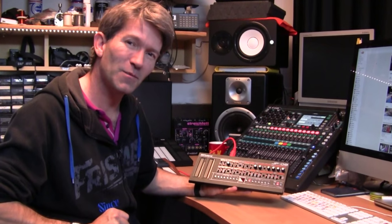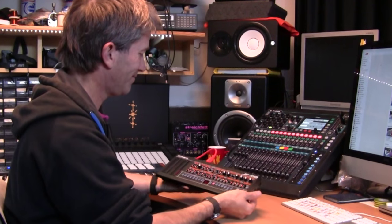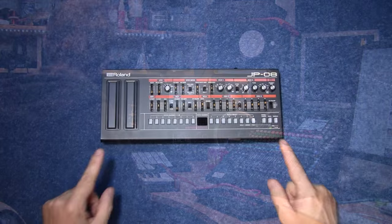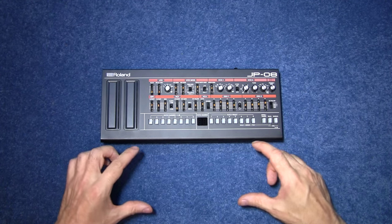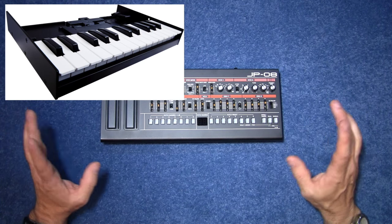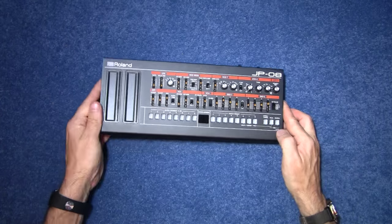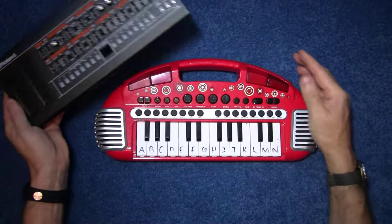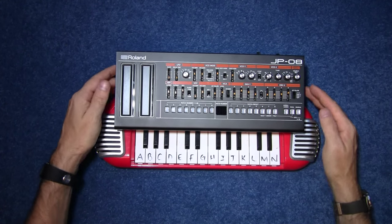Anyway, that is my entire review over and done with. Thank you very much for watching. Now I'm going to take it apart. All the Boutique series can slip into one small little keyboard which you can buy extra for about £75. The only problem is it's those mini keys again, which kind of reminds me of something like this — maybe I should just fit it into there. Maybe not.